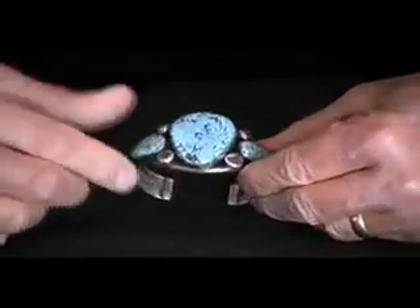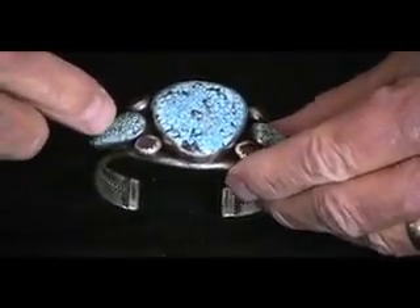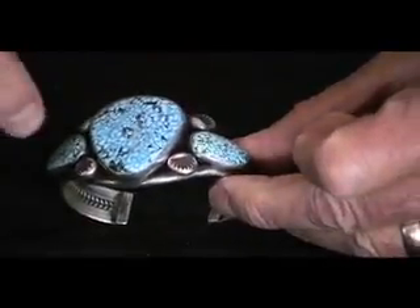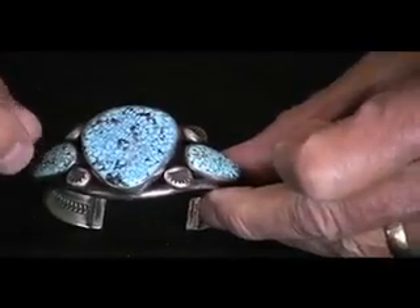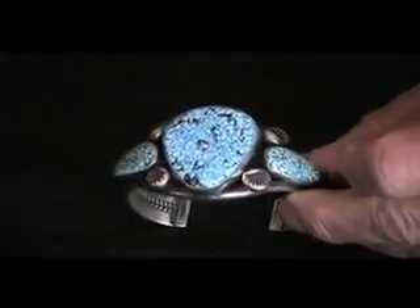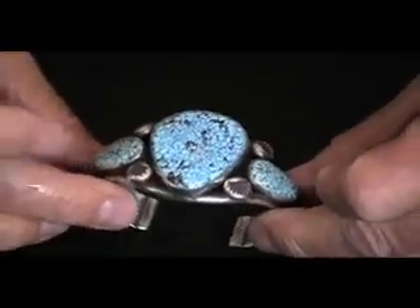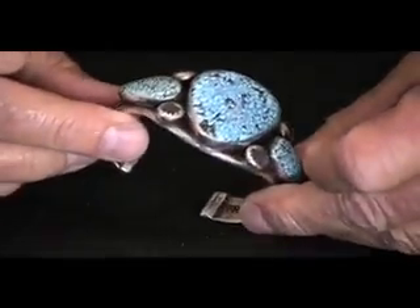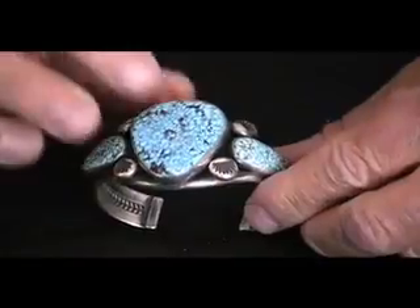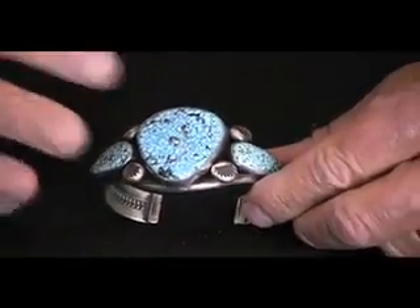What he's done is he's taken this turquoise and then added these slightly lighter shades of turquoise, a little more green color, so you have the blue in the middle and then the two accent stones on the side that are slightly different. These are perfectly matched and then they accent the stone on top. The spiderweb turquoise is exceptional. It's very, very hard. It's some of the best stone that you'll ever see from Turquoise Mountain.